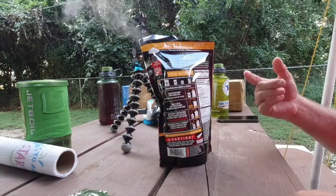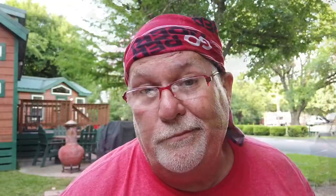I remember these MRE meals, things that would heat up themselves — similar to this. I don't know if they invented the process or what the deal is. But this meal costs $7.99 — that's how much it cost me, not including tax. So if it fills me up for $7.99, it's a pretty good meal. But we'll find out.